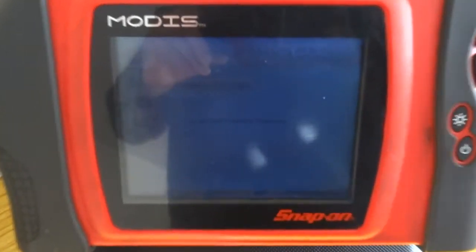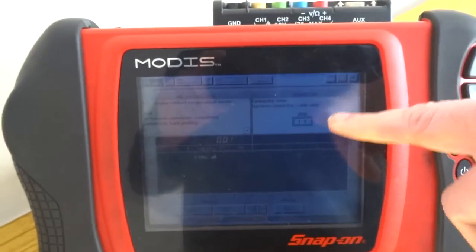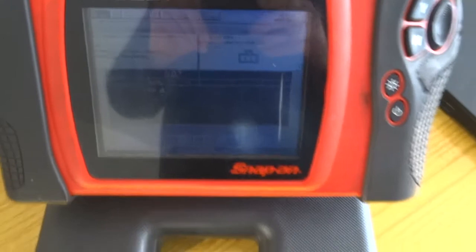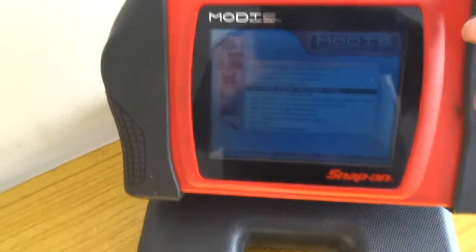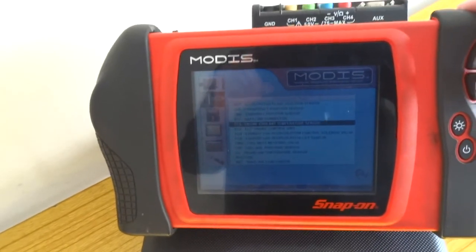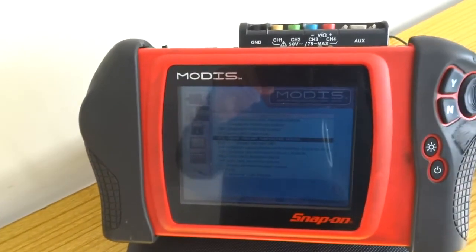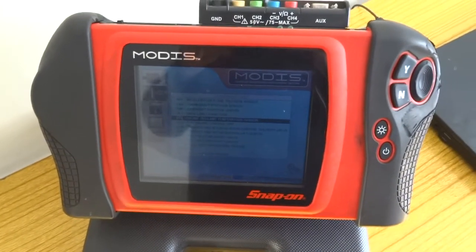It will set up the perfect settings to test with that meter, and it gives you the pin-out and the location. So brilliant tool — basically you've got EOBD, manufacturer software, a component tester, and a four-channel lab scope. Unbelievable bit of kit.